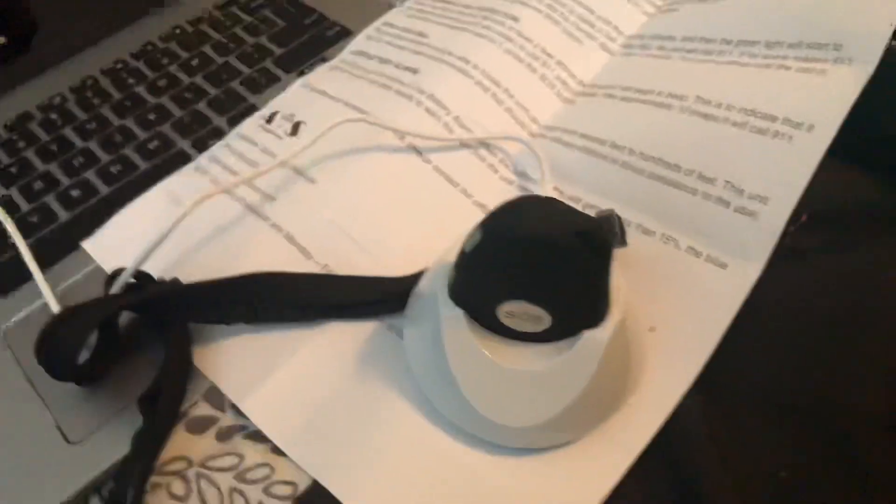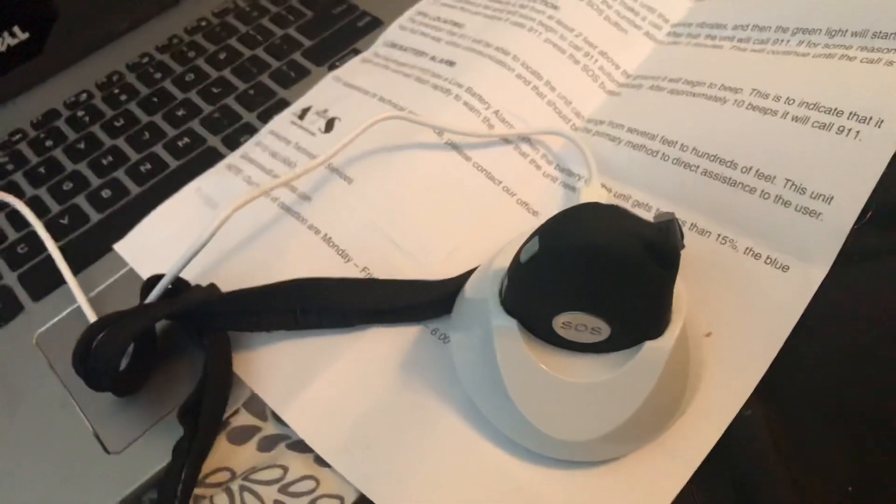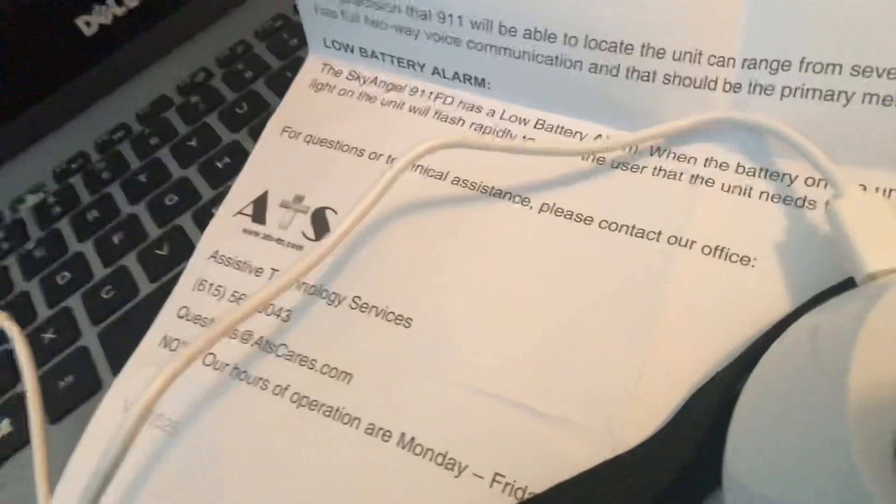Hey guys, I'm showing you a little bit more about this button. This is what I'm using — this is the button I'm talking about. It is a Sky Angel. Here's your guy: Sky Angel 911 FD.